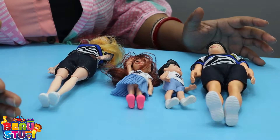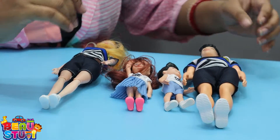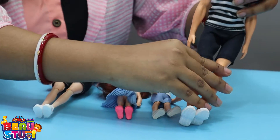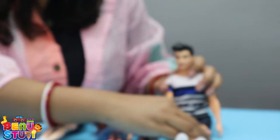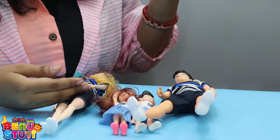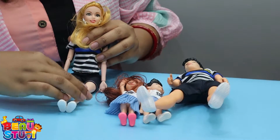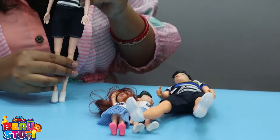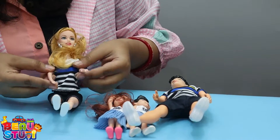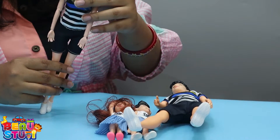Now we are going to see the features of these products. These dolls are very fantastic — which means these dolls are foldable. You can fold any of the dolls, whether it is the mother or the father. These dolls can sit or can stand anywhere. These hands are movable and foldable. Elbows are foldable too. So this is a very nice material.